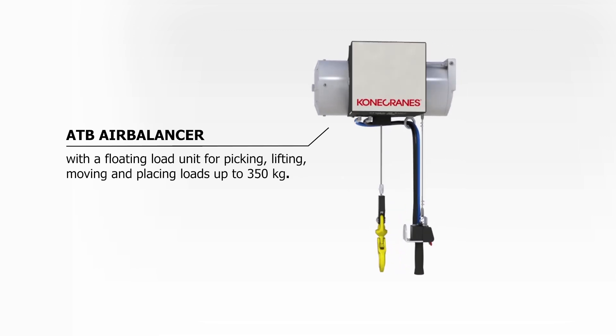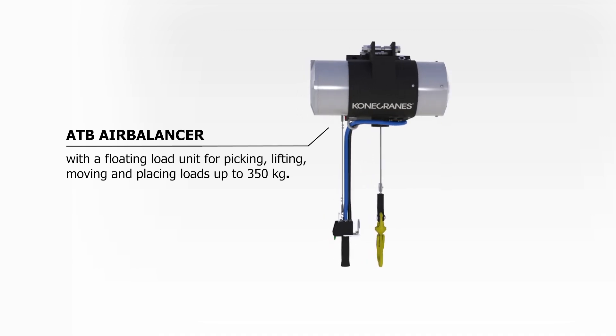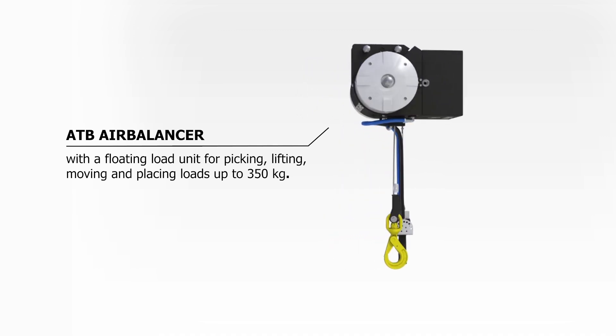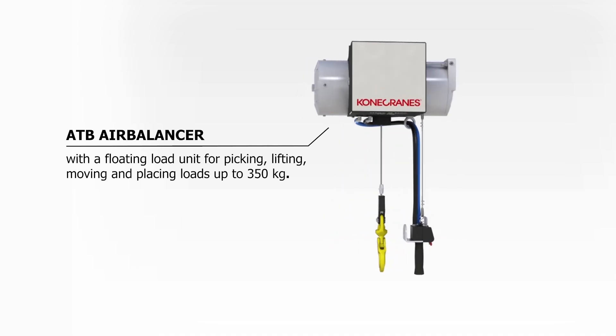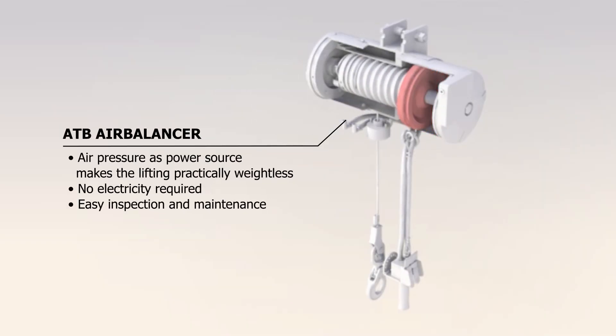The Kona Crane's ATB air balancer is a lifting device with a floating load unit for picking, lifting, moving and placing loads of up to 350 kg by hand. Using air pressure as the power source makes the objects practically weightless.